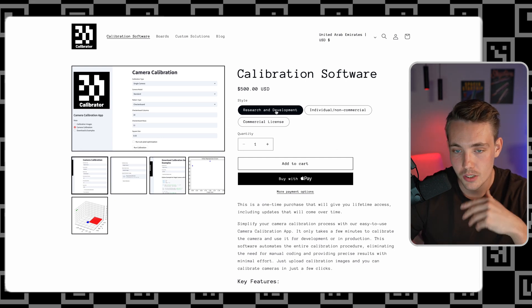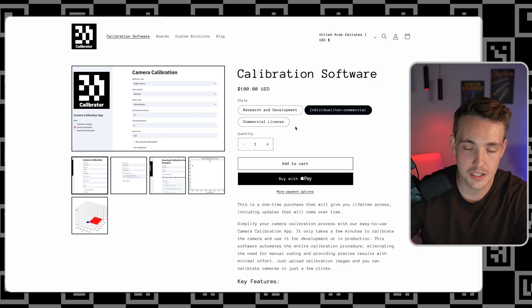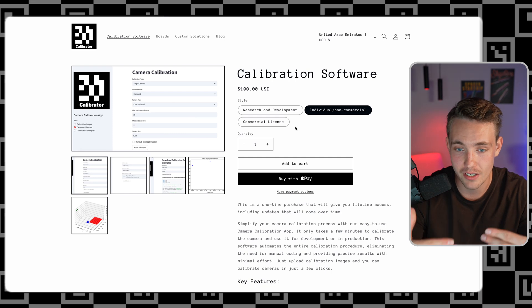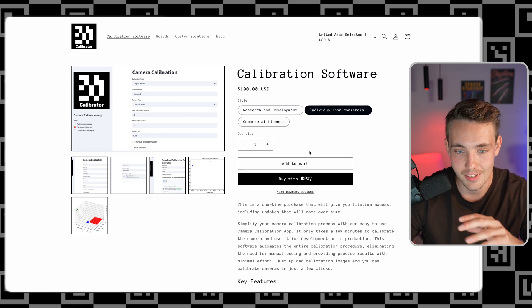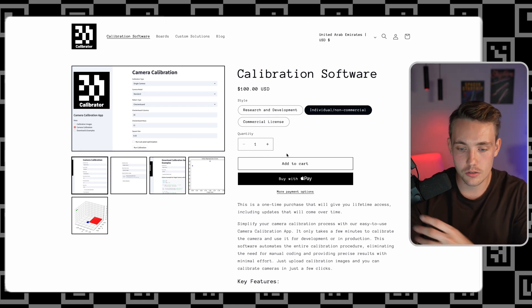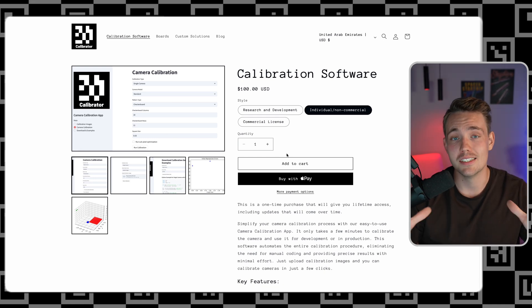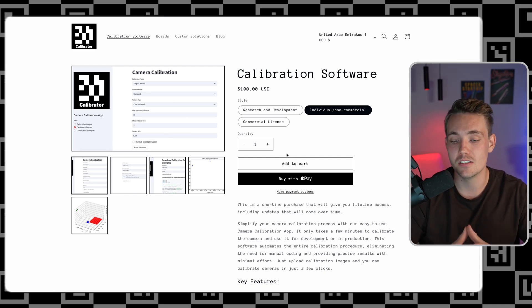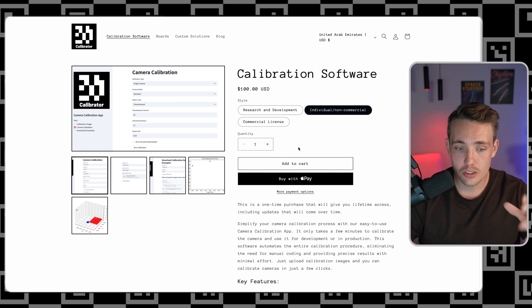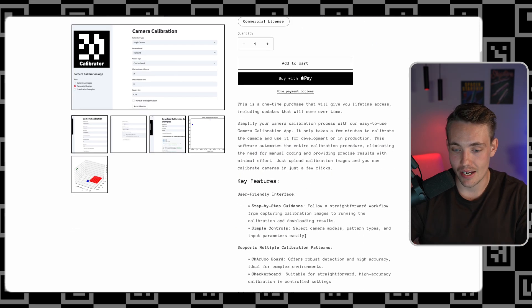Right now we have the calibration software with options for recent development for a company — commercial use — and also an individual non-commercial license, plus a commercial license if you're a company using this in production. You can also add quantities depending on how many licenses you need. Most often you'll probably just need a single one. Even if you have 10 cameras of the same model, you still need to calibrate each individual one, because there will always be minor differences from manufacturing. So we need to calibrate each camera individually for the best precision in our computer vision algorithms.